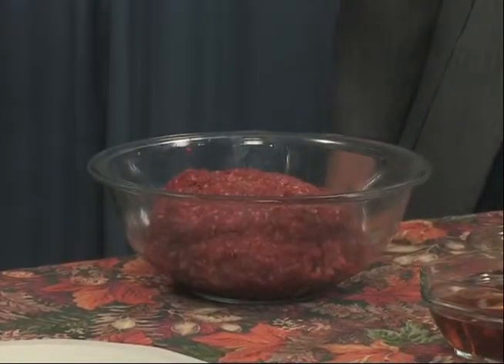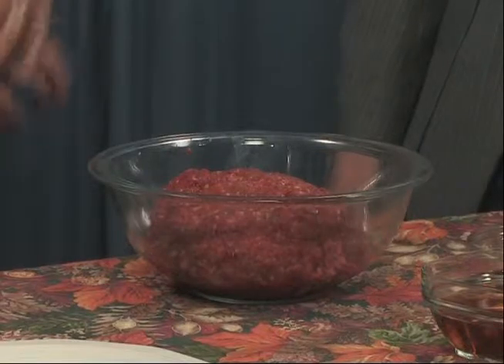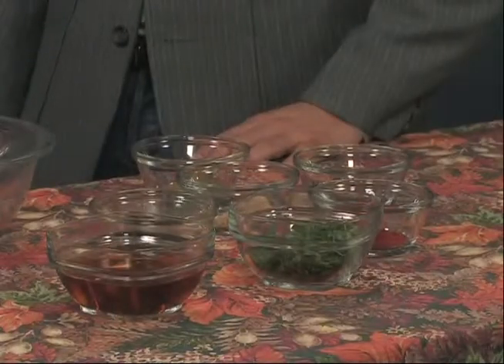Some folks have a little bit of difficulty sometimes figuring out what to do with game meat, how to prepare it. It doesn't have as much fat as a lot of things that you get at the grocery store, so it can dry out. There are certain spices that work well with it and others that maybe don't work as well. And we're going to show you how to prepare some elk burgers.